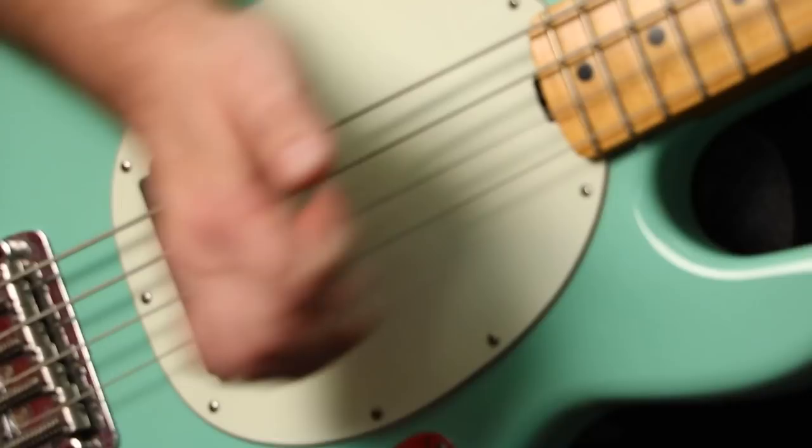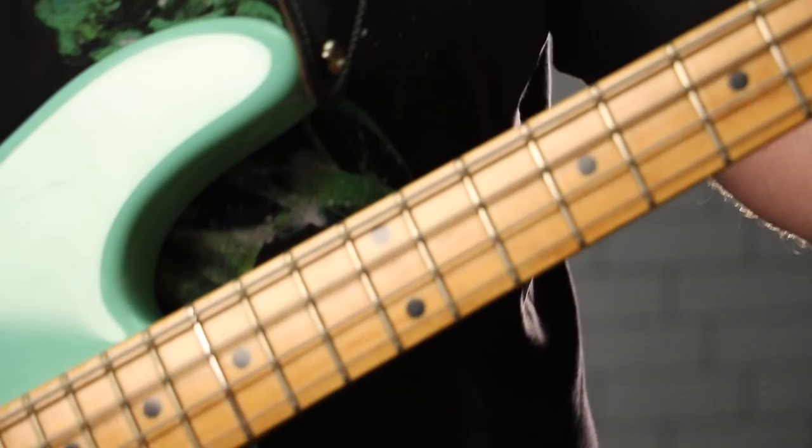I didn't want to be disrespectful — he got me an instrument and I said thank you very much. But secretly I was like, oh man, I really wanted that mint green one. So when this Stingray got traded in, it was the exact color of the one I wanted originally as a kid, and I was like, I gotta have it, it's gotta come home with me.